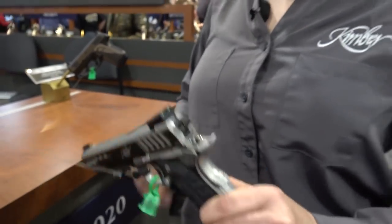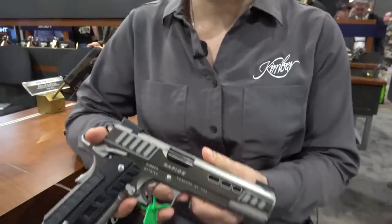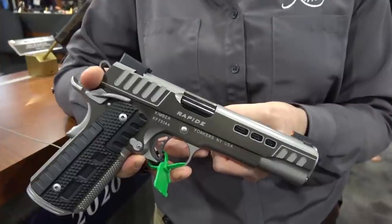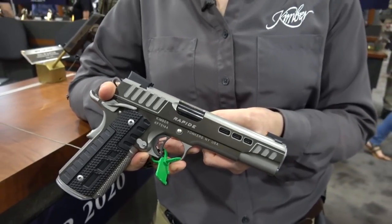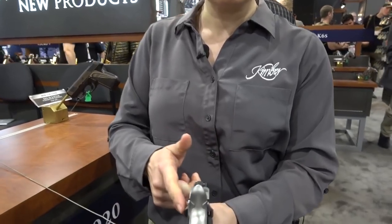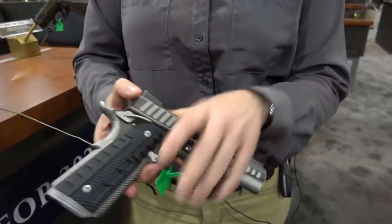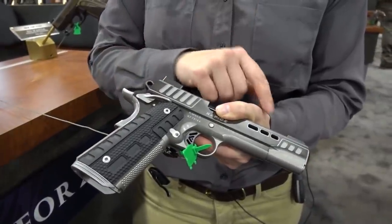On the Rapide we had a tin finish, but on this Black Ice we have a black DLC finish. We expect you to go out and shoot these guns — DLC is a very durable finish, making it easier to clean carbon and fouling after high round-count days. We also have ambi safeties and a tactical bump grip safety. The grips on this gun are G10 black, picking up the same stair-step serration styling you'll see throughout the slide.